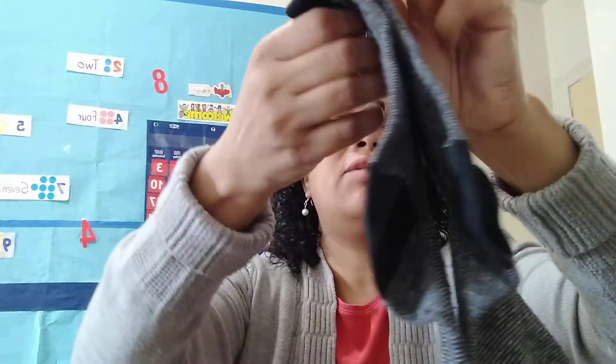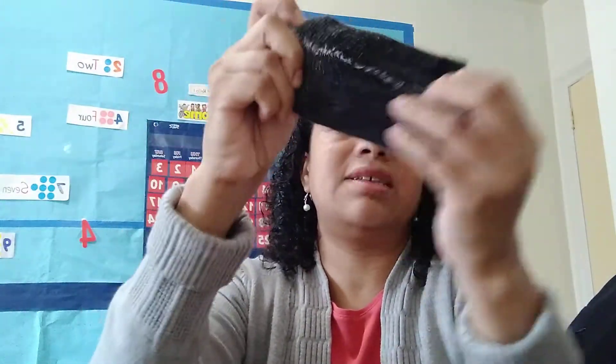get a pair of socks and your family members can help you put them inside each other like this. This can be your beanbag — you can toss it, you can put it on your shoulder, in your hair. All right, another